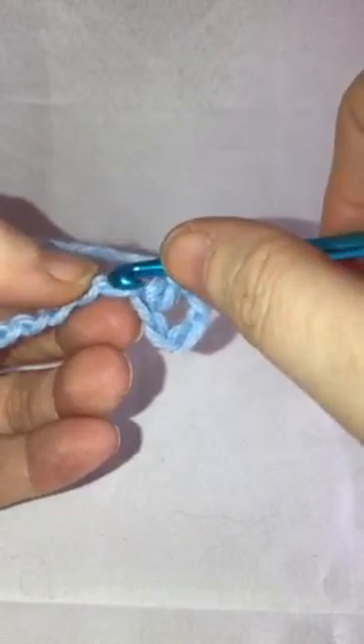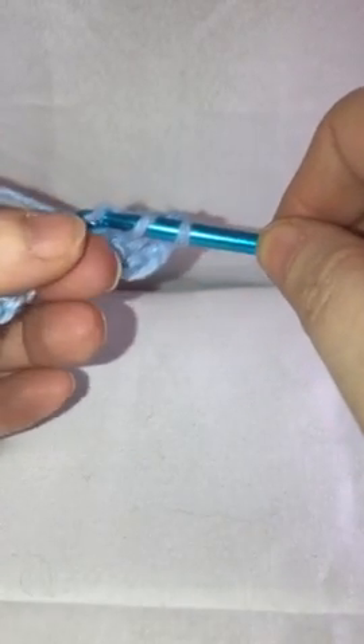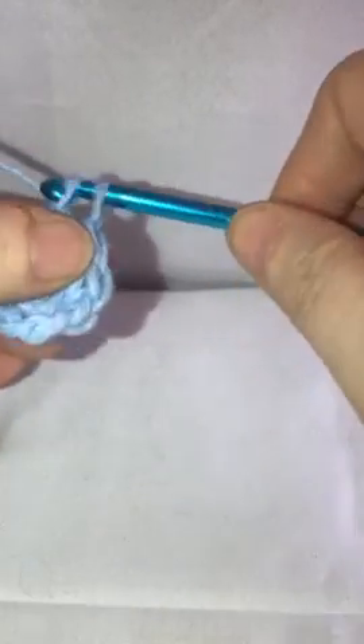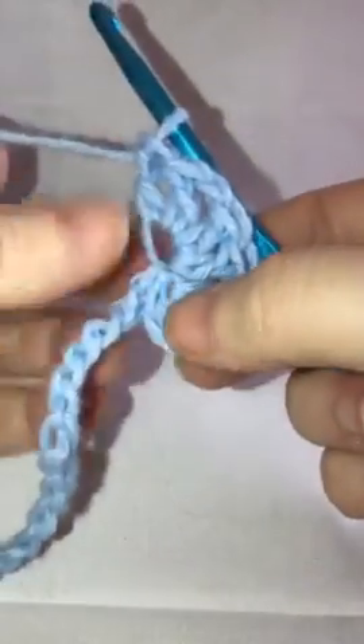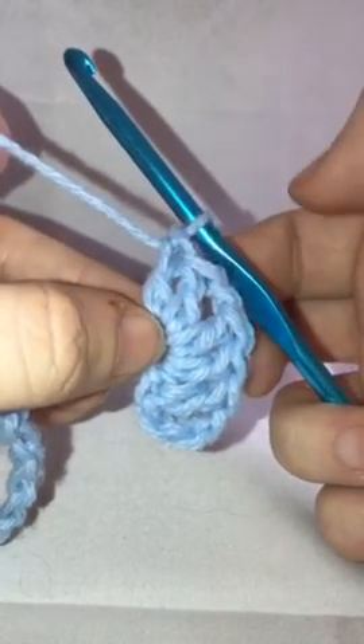Now in the next stitch we're going to do two double crochets into the same stitch — there's one and two right there. Then chain one, and do two more double crochets into that same stitch. So on this one stitch you've got two double crochets, chain one, and two double crochets.